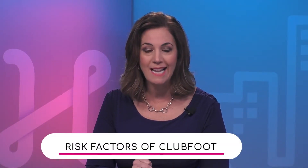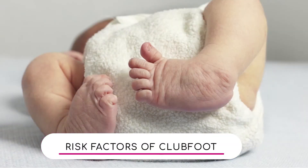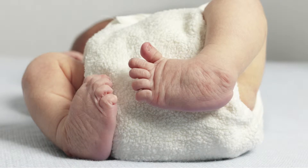Club foot — what is it and how common is it? As you can see in this picture, club foot is basically the turning of the foot. This happens in utero — it's a tightening of some of the muscles that pulls the foot up.